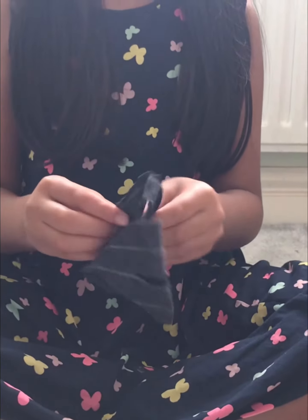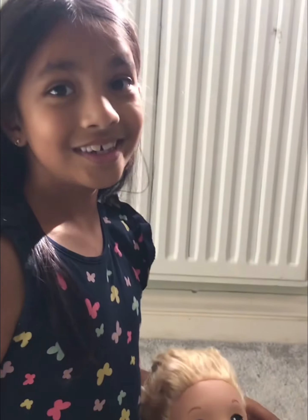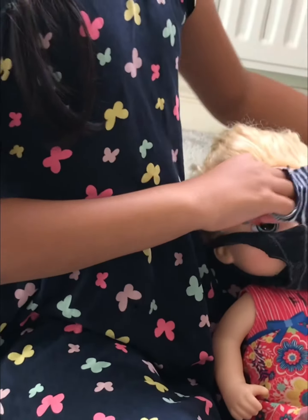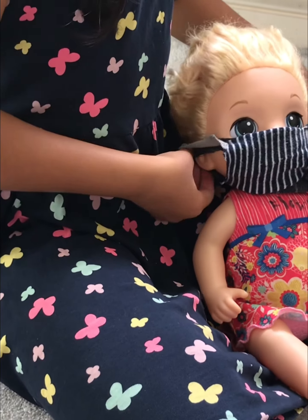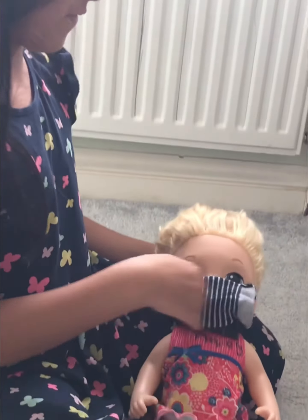Now guys, time for the big reveal — a sock face mask! Demonstrating time. I just made one more face mask for this doll. Triple face mask. Double face mask.